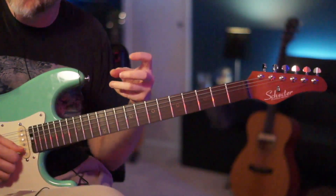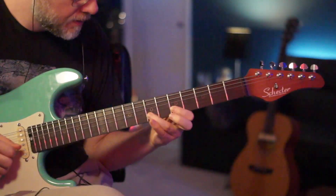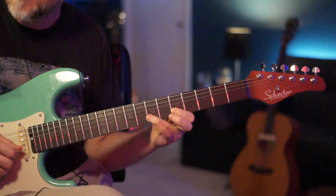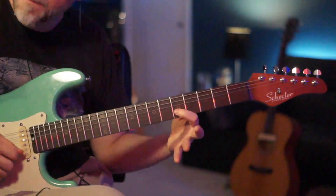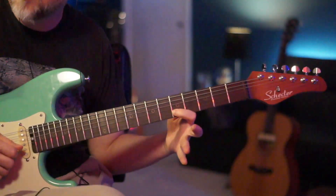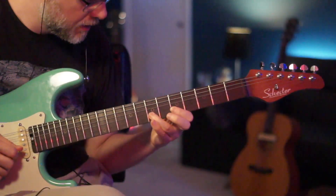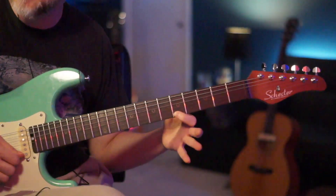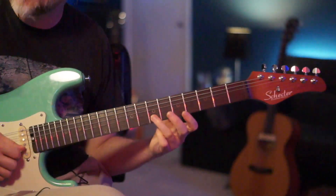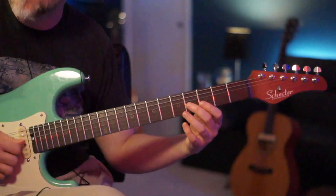Now once we hit the 7 of the B, we're going to do a quick little pull-off and hammer. Then you're going to jump to the 5th fret of your high E and then to the 7th fret, back to the 7th fret of your B. So the whole lick, played slowly.